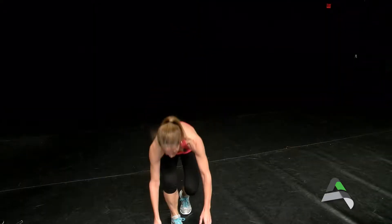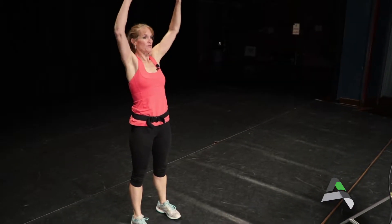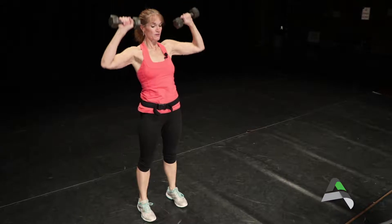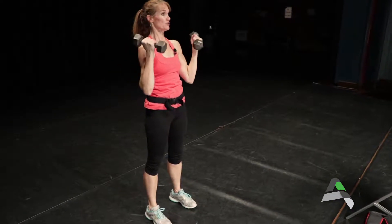Fourth exercise, we go back to a strength move. We're going to grab a pair of dumbbells and take it to a squat for the legs and an overhead press for the shoulders. Start here, squat and extend overhead. Take it as low as you feel comfortable — always being careful with the knees and the back — then extending overhead to get that good shoulder workout in.